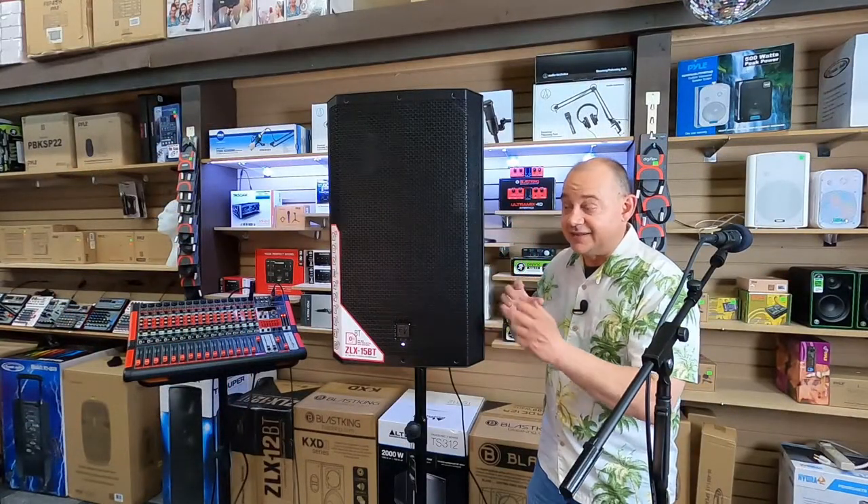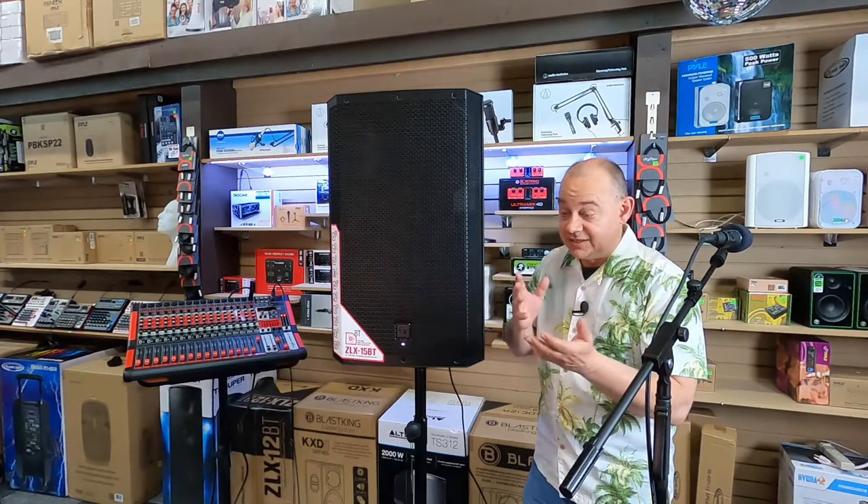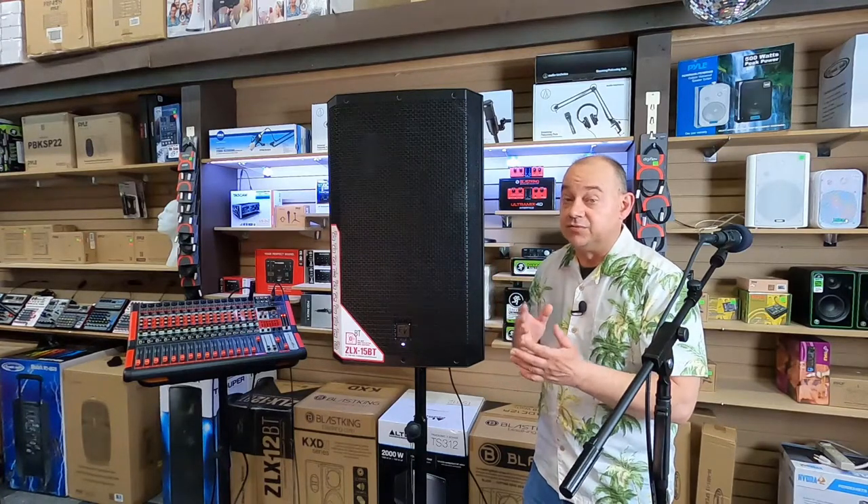It's the engineering and design that ElectraVoice has put in behind this actual speaker. It's graduated from its original ZLX-15P into the BT model because now they do offer Bluetooth.